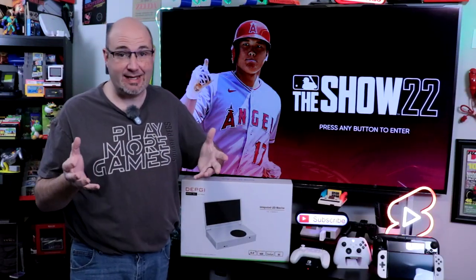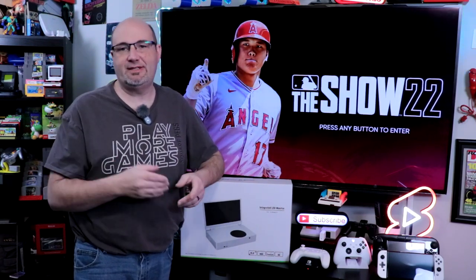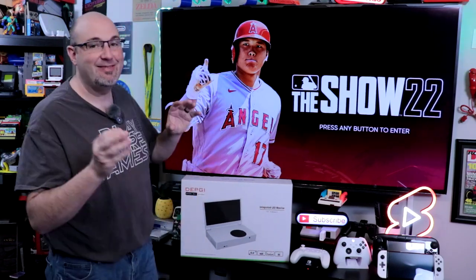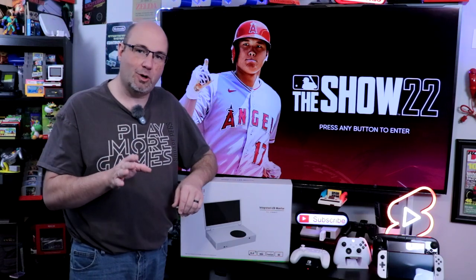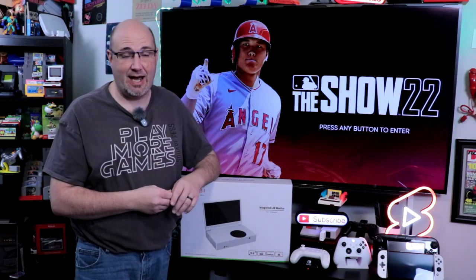One of the coolest things about the Xbox Series S is just how small and compact it is. You can take it with you just about anywhere, set it up, and play and have a good time. But what if you don't have a TV to connect to? That's where the team over at DepG have stepped up — they have a number of different portable monitors designed to clip right on to your Xbox Series S, essentially making it into an Xbox gaming laptop.